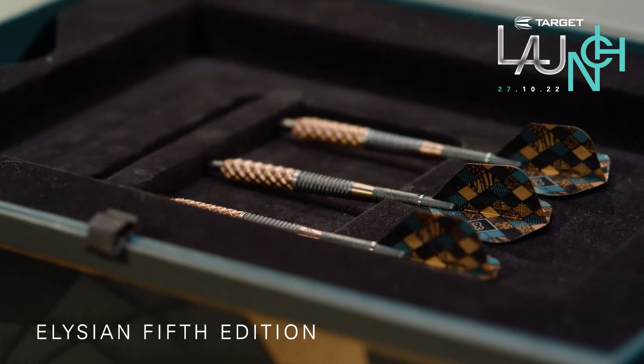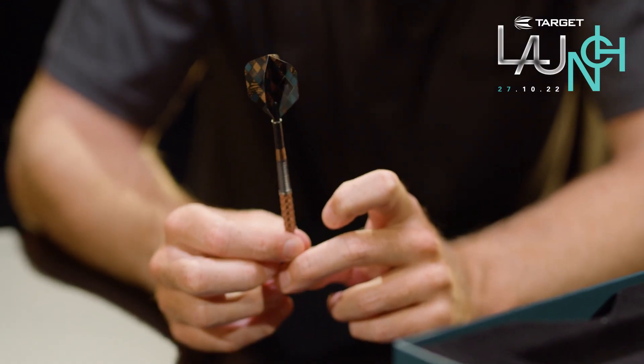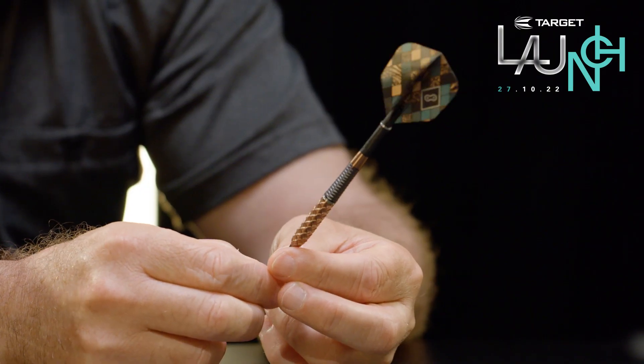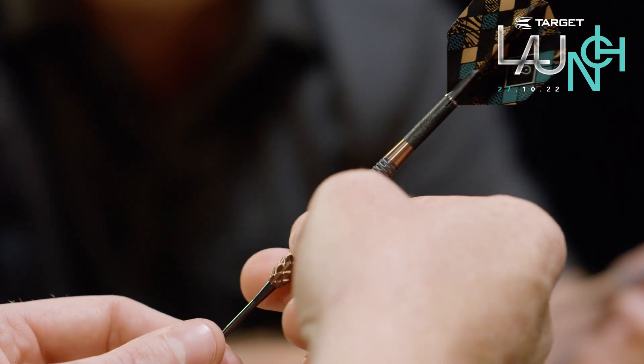Which leads us nicely on to the fifth edition. This is the first one that really had a theme from the outset. It's based on biomimicry — taking aspects of nature and trying to recreate them in small billets of metal. But they're the hardest shapes to recreate because they are so organic and flowing, and I think that's part of the inspiration for it.